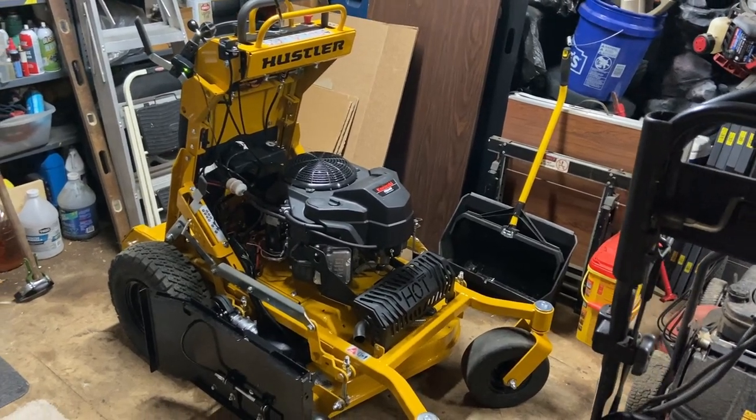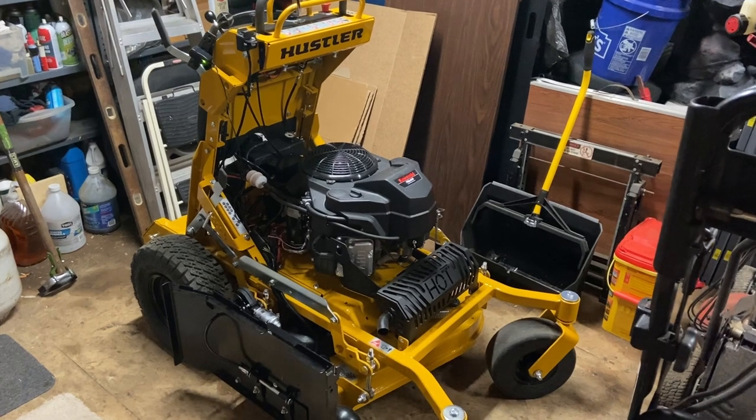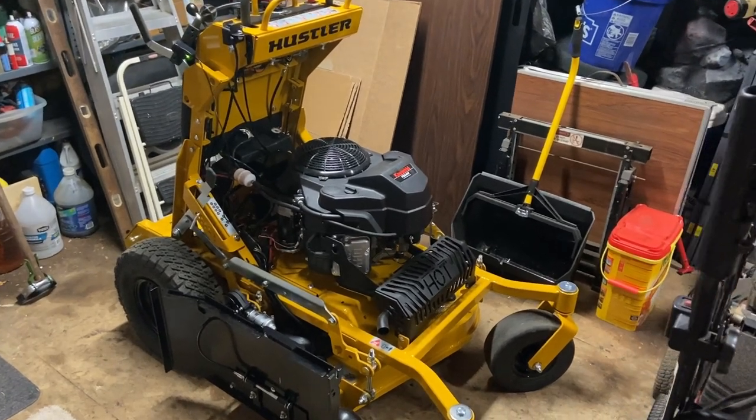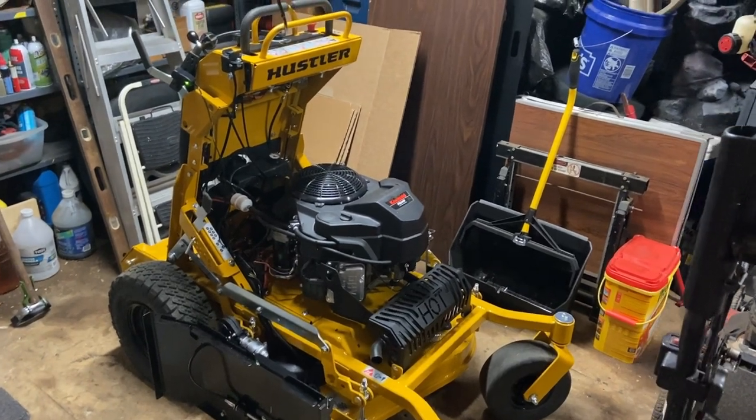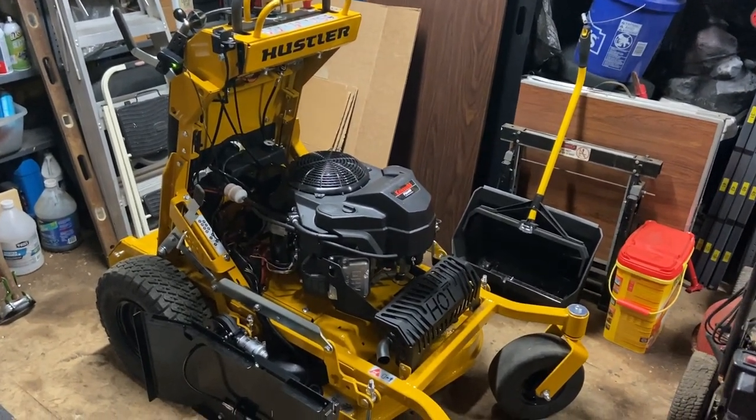What is up everyone, my name's Bill, aka Billy Goat. Today is March 25th, 2023, and I wanted to give an update on our 2023 Hustler Surfer Pro 34.